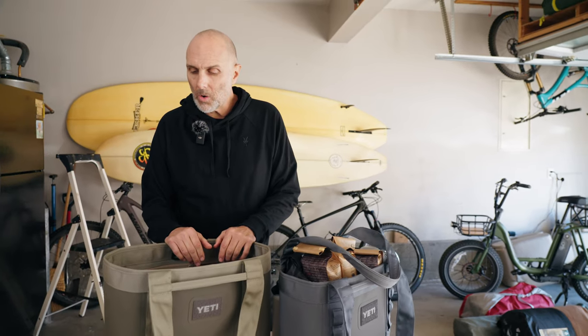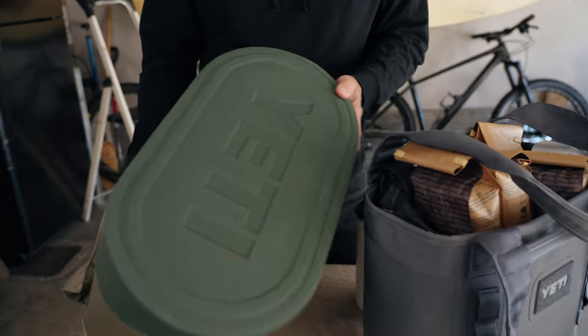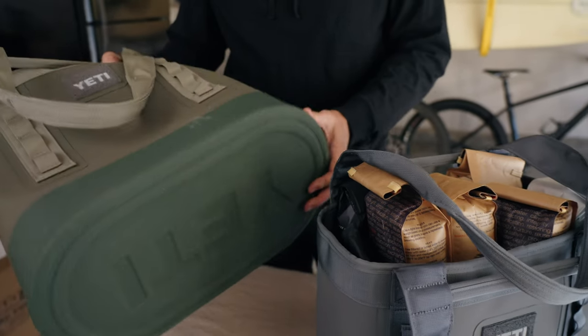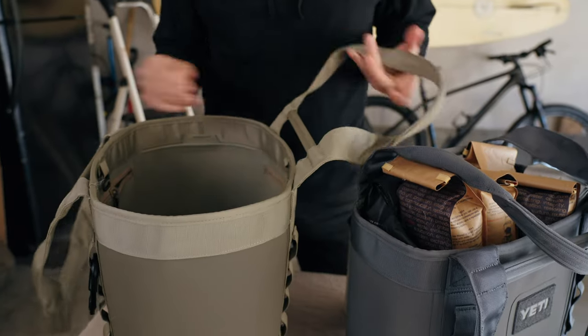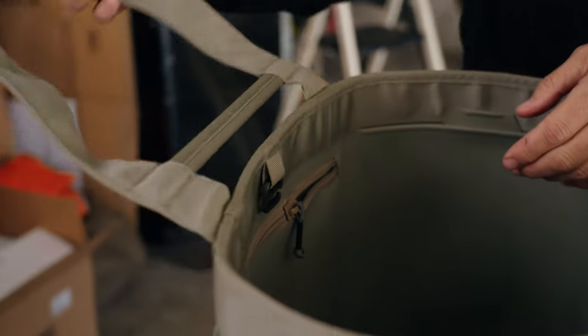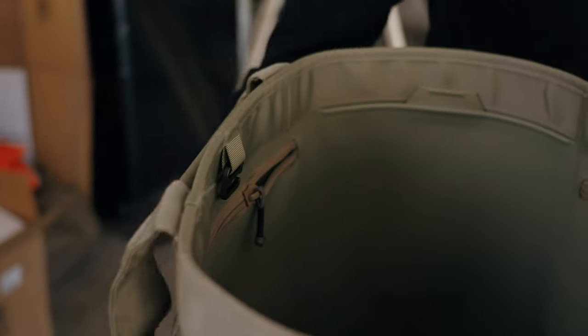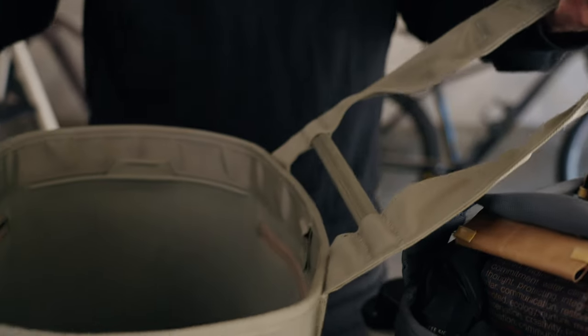I've had mine for two years. The bottom shows almost no signs of wear. I've dragged it, dropped it, thrown it. There's a little bit of discoloring, but that's it. There's a little bit of fraying on some of the threads, but not that much — just a little bit right here, but otherwise it's good.